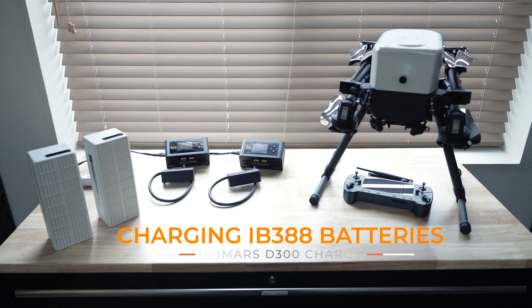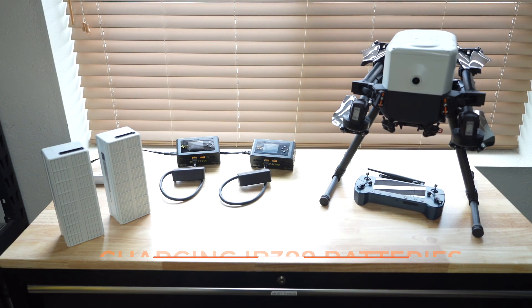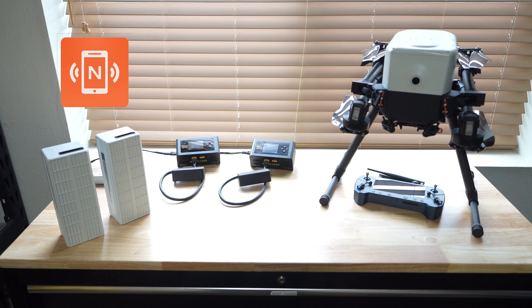In this video, we'll be going over charging IB388 batteries with IMAR's D300 chargers and will take readings with the NFC Tools app.